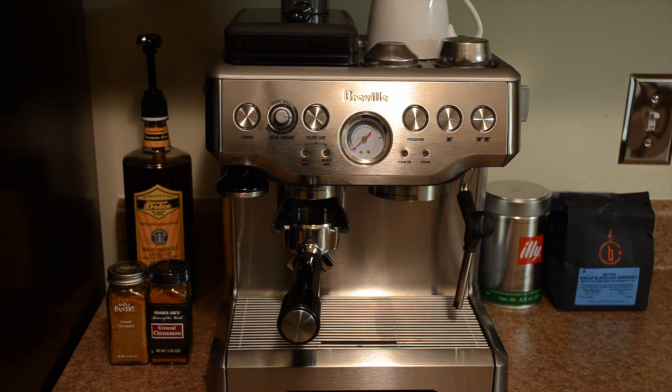Hey there, everyone. Welcome to Elite Travel and Tech Reviews. Welcome to the first video of the 2013 year. I hope you all had a great end of 2012 and are having a great start to 2013. Today I'm going to be reviewing something a little bit different — the Breville Barista Express espresso machine. So stay tuned and we'll begin the review.